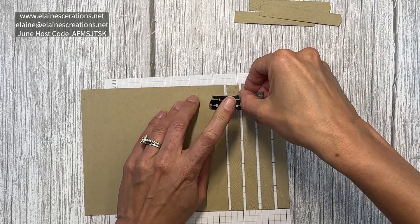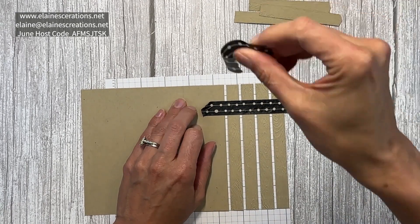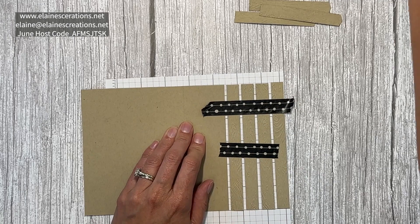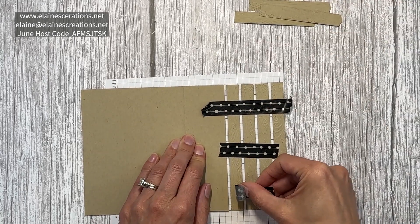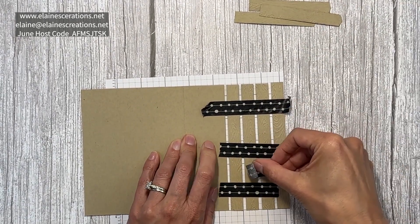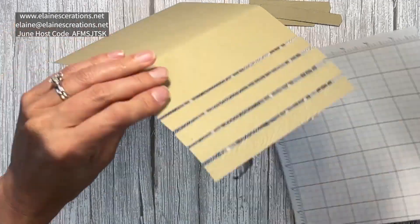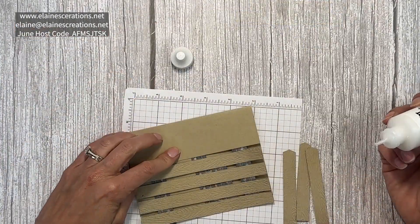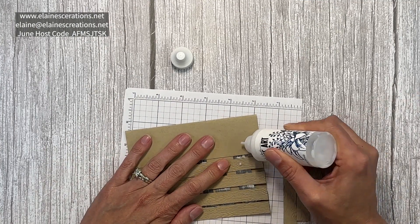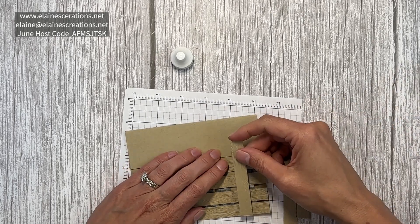I have some washi tape and I'm going to place it down to hold these in place. Now I have my fence posts. I'm going to use a little bit of liquid glue and add it in a straight line down this side.